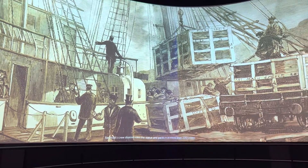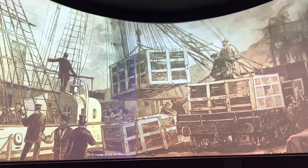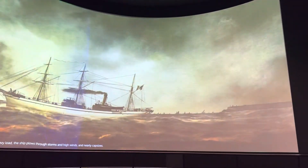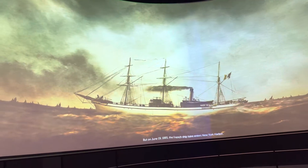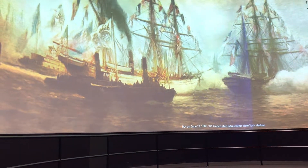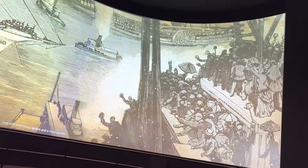Bartoldi's crew disassembles the statue and packs it in more than 200 crates for its voyage across the Atlantic. With its heavy load, the ship plows through storms and high winds and nearly capsizes. But on June 19, 1885, the French ship enters New York Harbor, met with enormous fanfare and a naval parade.